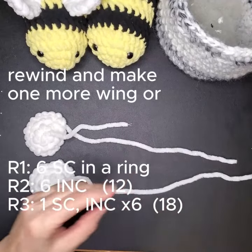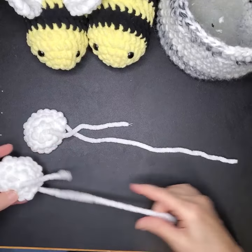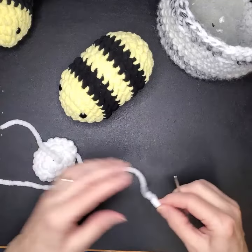Okay, voila — we have two! Now we just need to put them on our bee so he'll be happy.